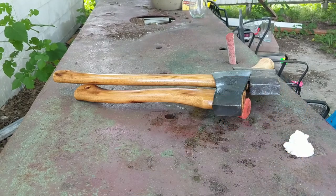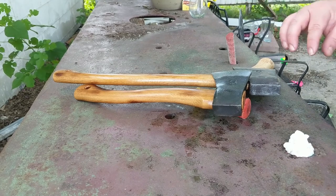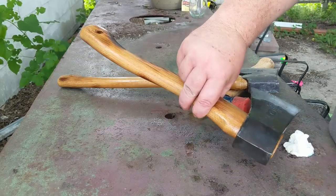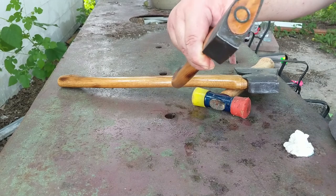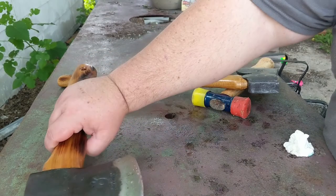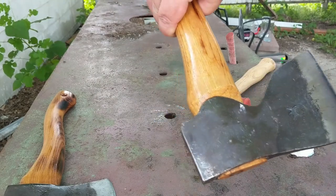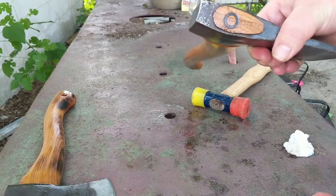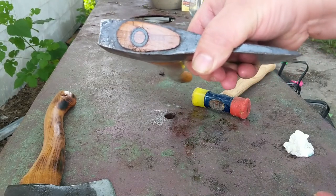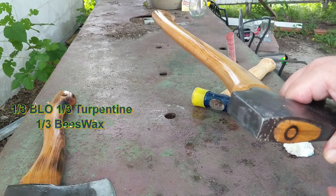Hey guys, welcome back — it's been about an hour, maybe an hour and a half. I wanted to go over some results. The wind didn't go anywhere, it's still here. First, the sanded unit — there's still some gloss to it but you can tell it's soaking in even at the top. Coming over to the non-sanded unit, it's a lot glossier and still wet, so it's not soaking in anywhere near as quickly. You'd kind of expect that, considering it has that coat of hardened boiled linseed oil on there to protect it — it was still doing its job.